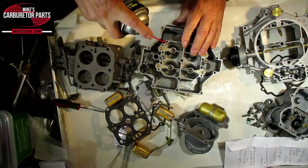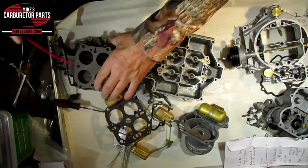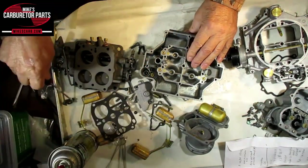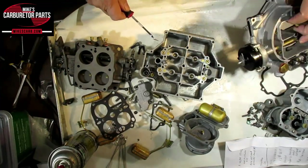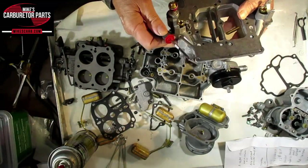You want to be sure — you can do something like spray carb cleaner through it and make sure it goes through good. Same thing over here, make sure it's nice and clear. The vacuum goes into this hole here and then travels through.